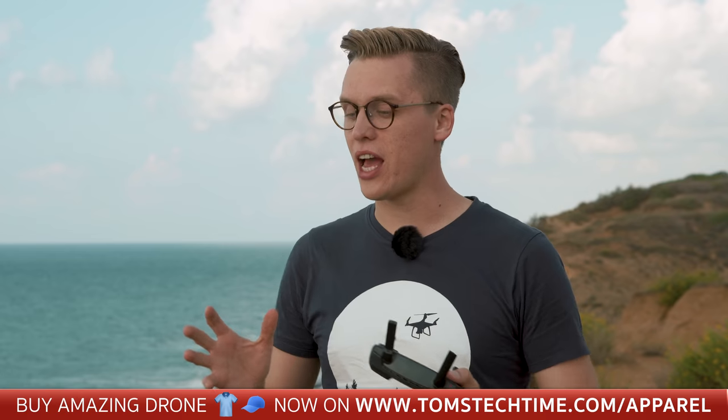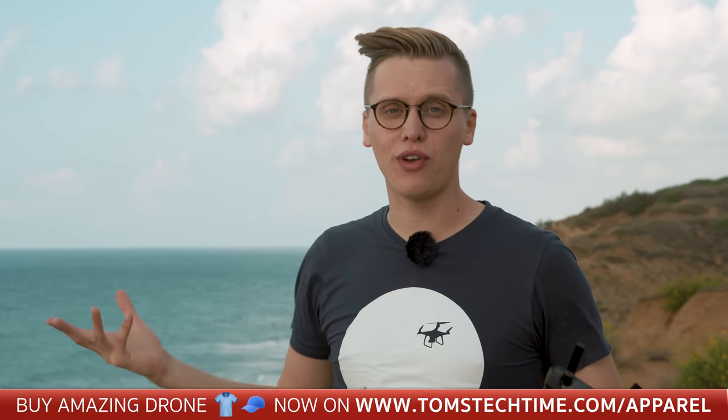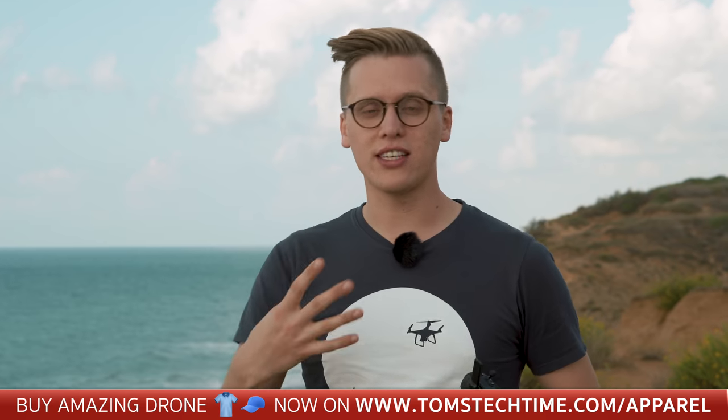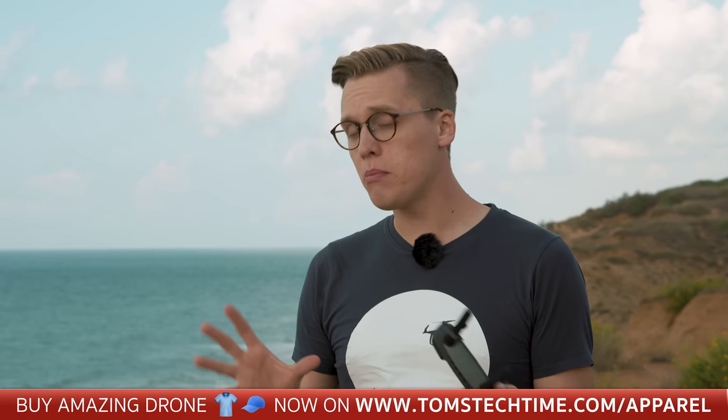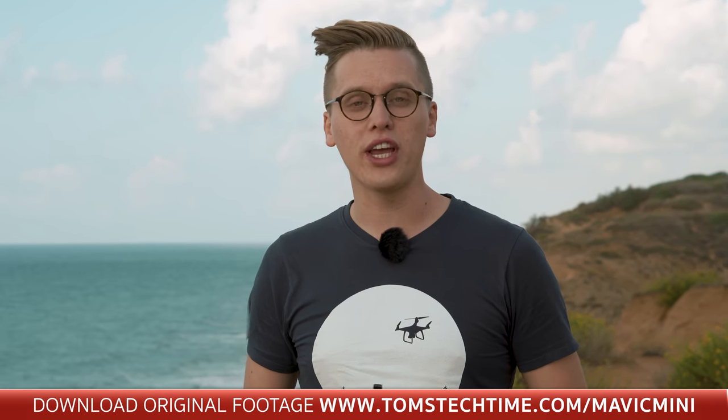Let's now take a look at the camera. Maybe you can see how windy it is here — even though I have half a ton of hair spray in my hair, my hair is flying. I need to use this dead cat here in order to make you guys understand what I'm saying because it is so windy. Let's figure out ourselves how the gimbal does in such a rough surrounding. If you want to take a look at some footage that has not been graded at all, not cut, not edited — nothing — then you can download that for free without a registration on tomstechtime.com/mavicmini. Because YouTube always heavily compresses uploaded videos, check out the site to see the uncompressed quality yourself. Now let's get this party started and take a look at the camera of the Mavic Mini.